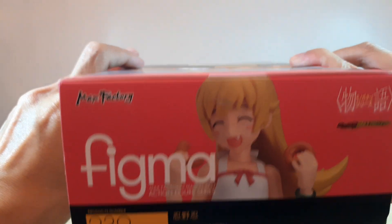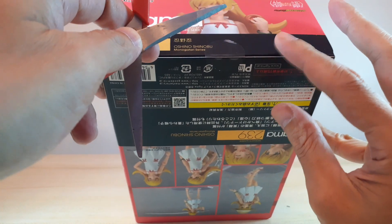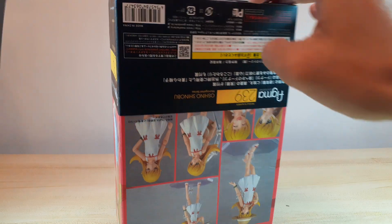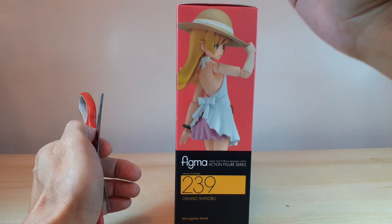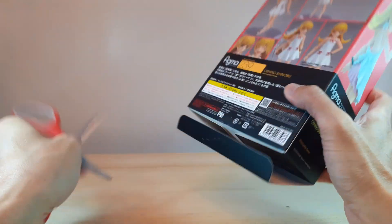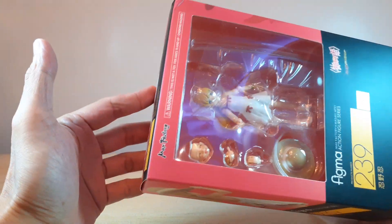Here we go, it's still sealed with tape on top. I usually open my figures at the bottom of the box. The reason I do that is because when storing it, the top part isn't going to curve or get a lump because I open it at the bottom. It's just a preference of mine — I know most of the time we open it at the top.